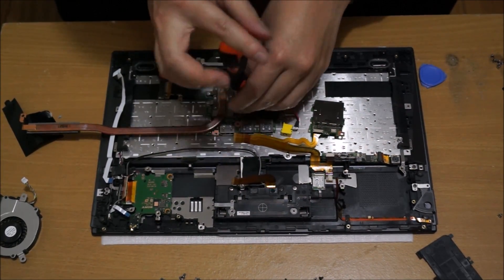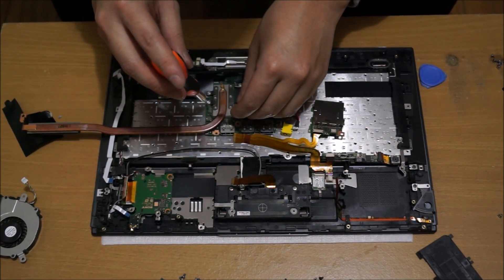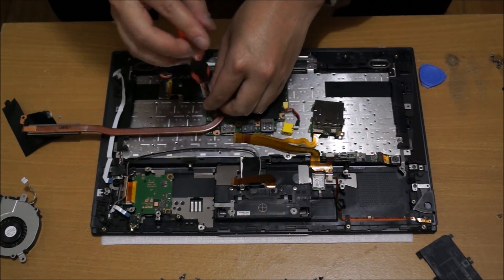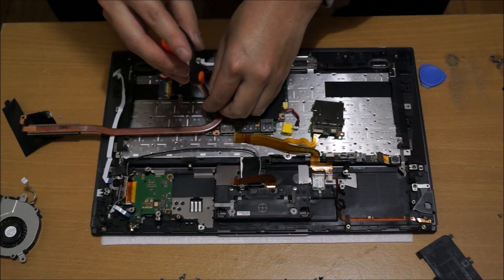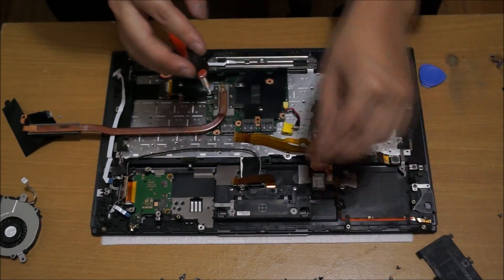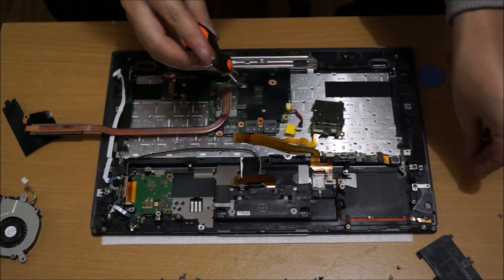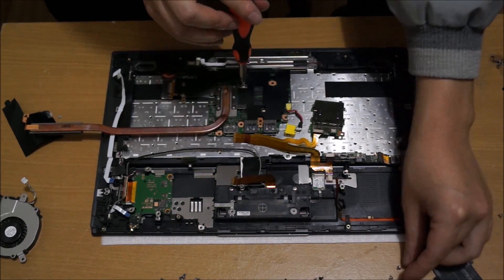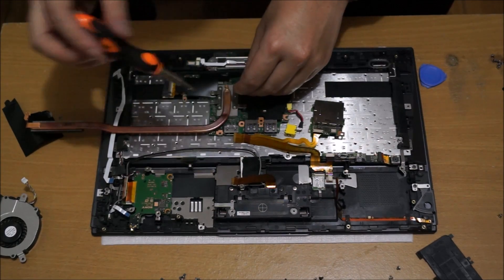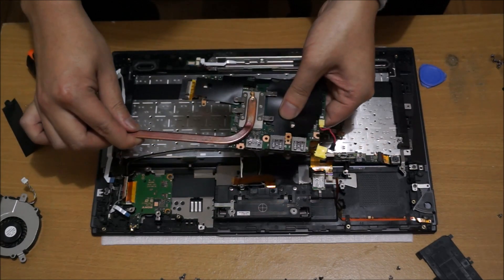There are four screws holding the heatsink down. You don't have to remove them in any particular order, but when you put it back, try to put it back in the same order I do — so the thermal paste can be spread out evenly. When you remove your heatsink, you need to replace and clean up the old thermal paste. Don't be cheap on your thermal paste, as it's not really expensive and it's actually really important.